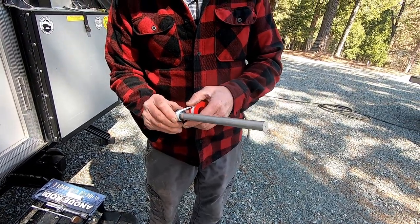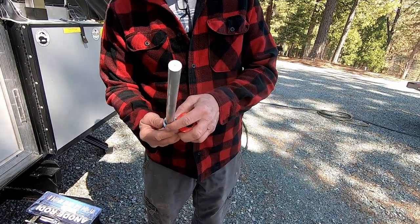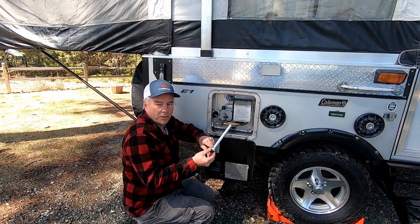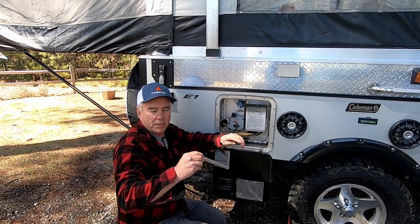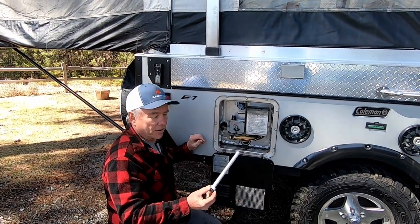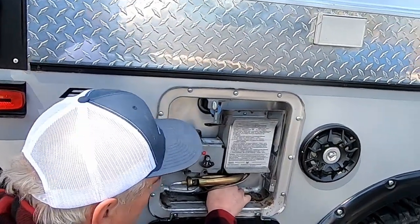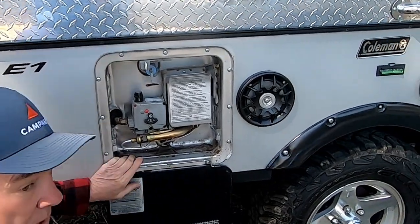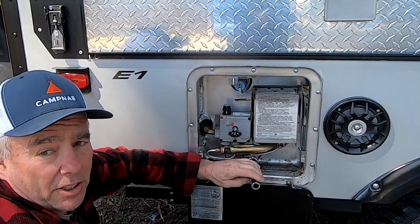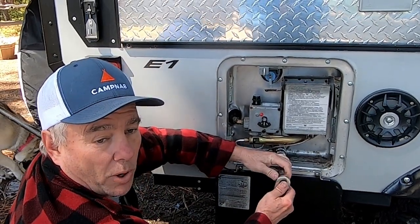To prevent leaking, Doug used some Teflon tape at the base of the anode and wrapped it around three times. These can be a little tricky to get the thread started because the weight of it is gonna want to pull it at an angle, so it takes a little effort to hold it straight enough to get the thread started. Once you get it started you can turn it by hand. The main thing is you don't want to cross-thread and force it in — you'll damage the threads and end up buying a new water heater.